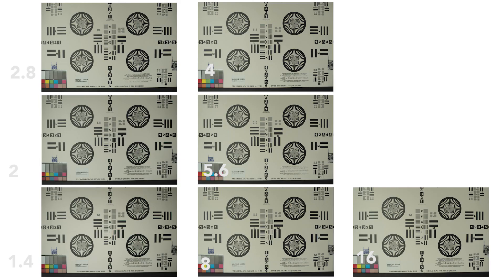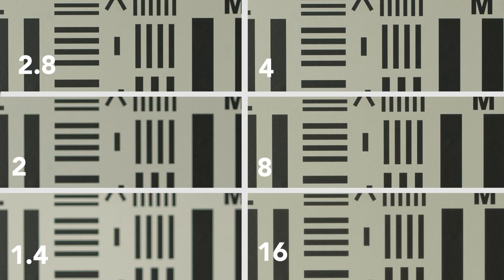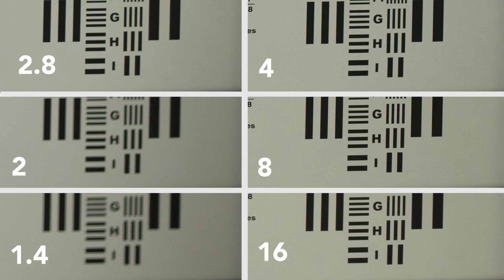Unfortunately I missed focus on the f/1.4 and f/2 shots, which is sad because I even checked the focus. Center sharpness on the f/2.8 — you can see it's really nice. f/4 is incredibly sharp. f/8 is really, really sharp. f/16 is not quite as sharp but still really good — probably better than any other lens at f/16. Edge sharpness: hard to tell with those first few. f/2.8 not bad, f/4 really nice, f/8 really sharp, f/16 really sharp.